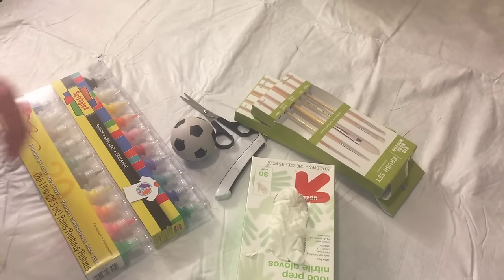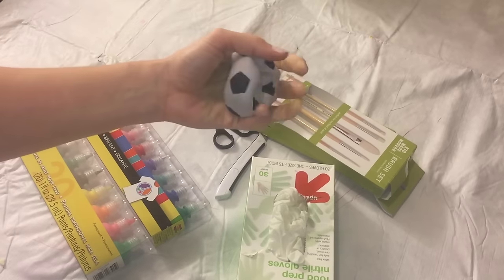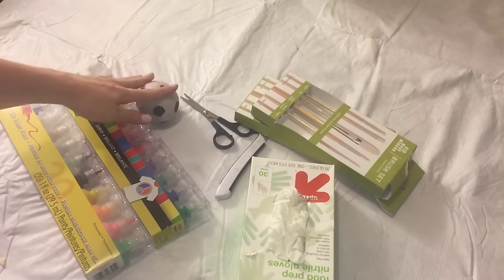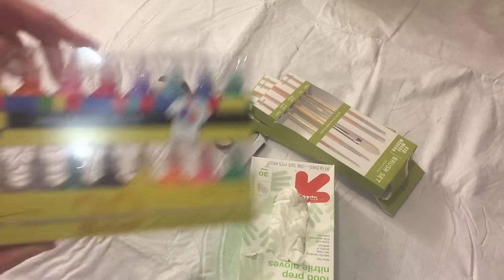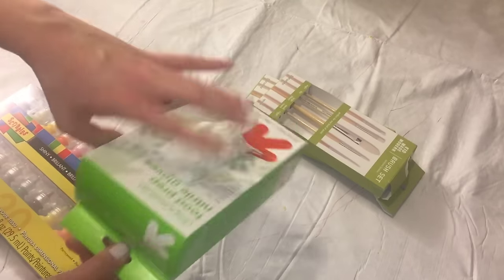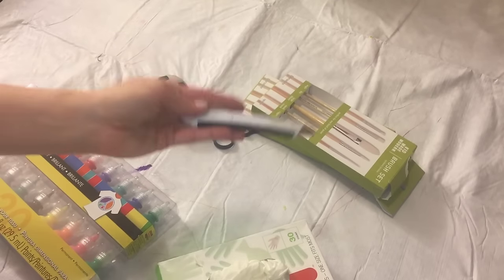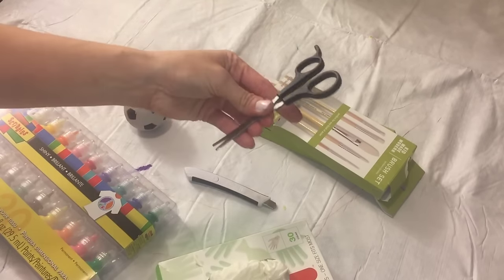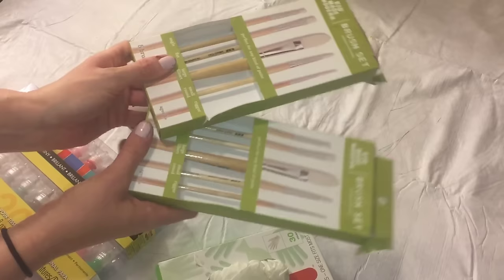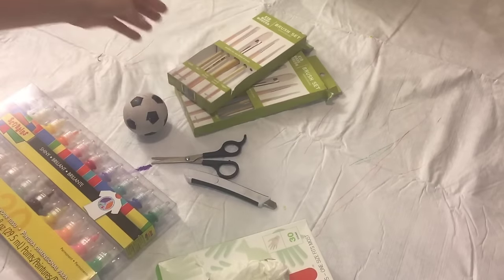Hey guys, so today I'm going to be showing you the easiest way to make a Pokeball squishy. What you'll need is a crush ball — anything that's pretty much white inside. This one was white and then it looked purple, so I'm not really sure what color it actually was. Some puffy paint, some latex gloves are optional, a razor is optional — I did not use that. I did use these scissors though. Some paint brushes, and you need two other things but I'll show you those as we get further into the video.